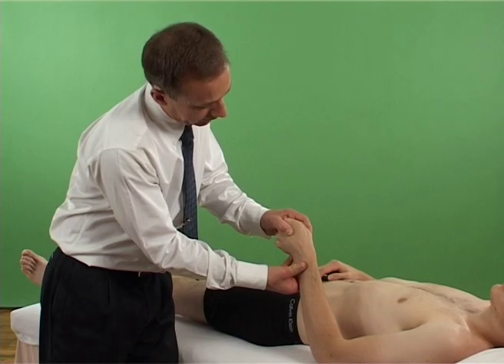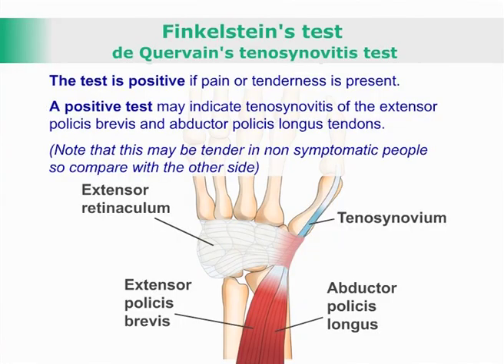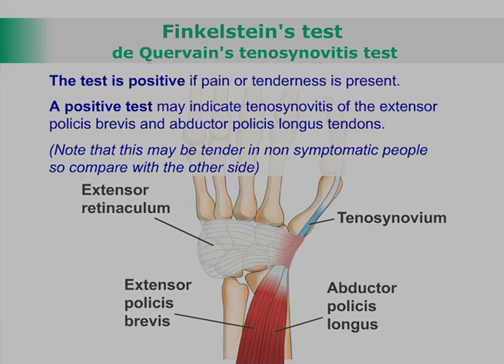The test is positive if pain or tenderness is present. A positive test may indicate tenosynovitis of the extensor pollicis brevis and abductor pollicis longus tendons. Note that this may be tender in non-symptomatic people, so compare with the other side.